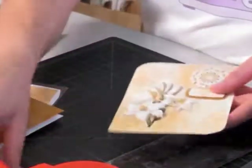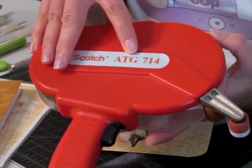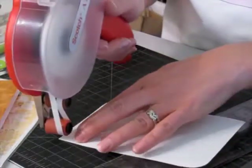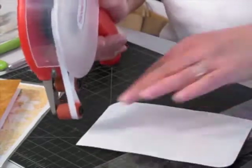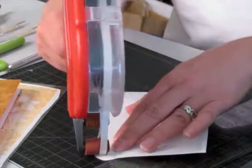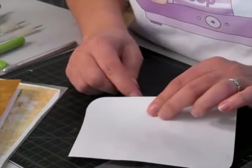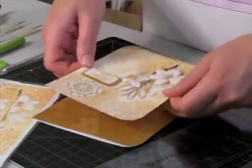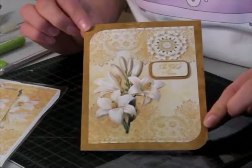Now my have-to-have item — if you don't have anything else, this is what you need to have for card crafting. This is an ATG gun. What that is, is an adhesive transfer gun — it's double-sided tape. I still have some decoupage elements on here, but I can still use my double-sided tape. What I like about this is that it just takes two seconds and it's done. I don't have to mess with peeling stuff and all the extra stages. I just went right outside over the edge here — all I have to do is bring that over and that tapes it shut. Very thin tape.